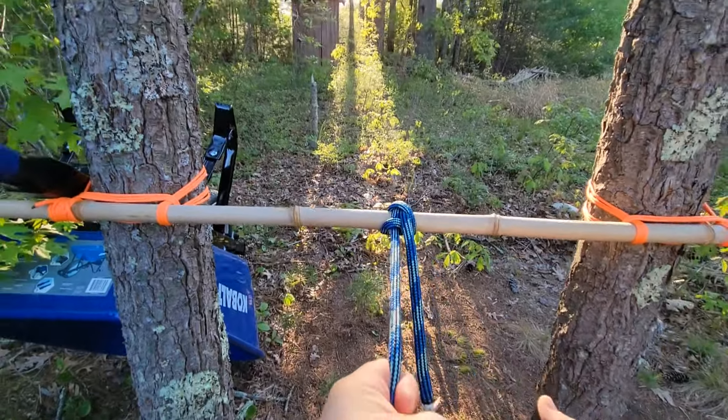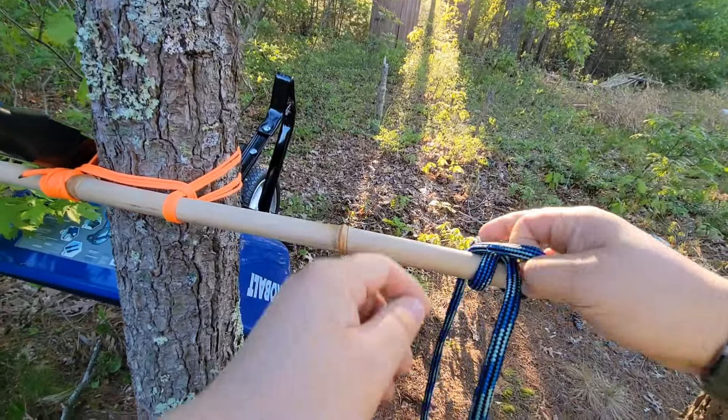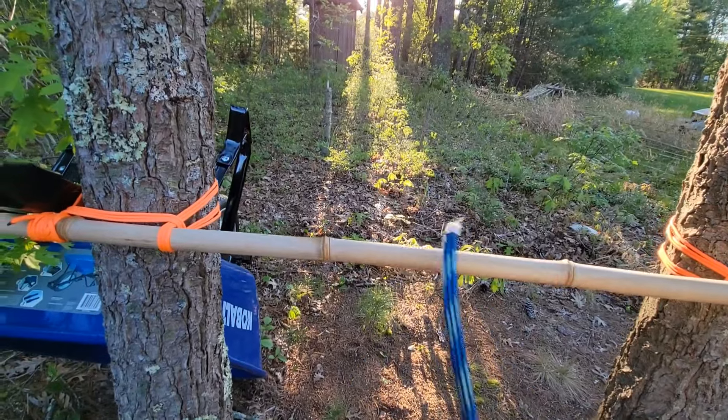So even if you take the standing end and load it hard, you should still be able to take your tag end, break it loose, and untie your load. That's exactly what this is made for — let me show you how to tie it.